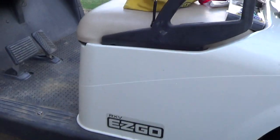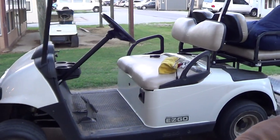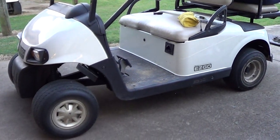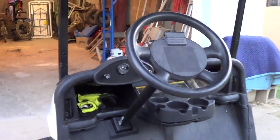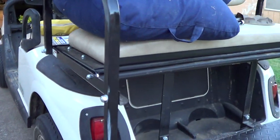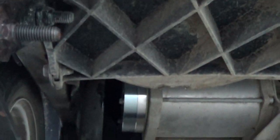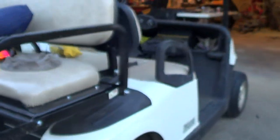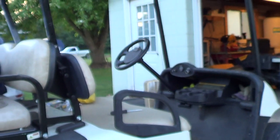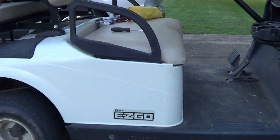If you're here watching this video, you probably have an EZGO RXV similar to this that has had a brake problem and has burned up one if not more brakes, as mine has. Over the course of two years it has had two brakes fail. I've just finished installing a new brake right there on the motor — it's nice and shiny as you can see. The cart would go for a little while and then it would start stinking real bad because the brake was overheating, and it would stop because the brake was grabbing and locking up.